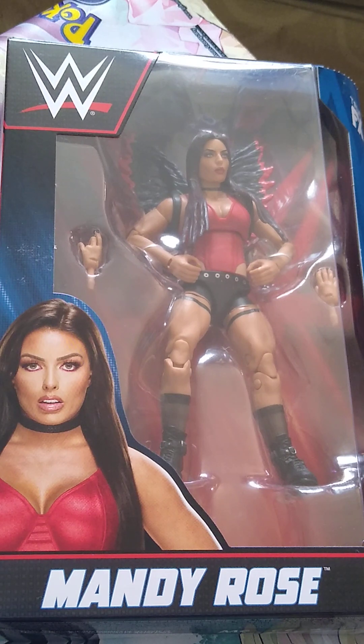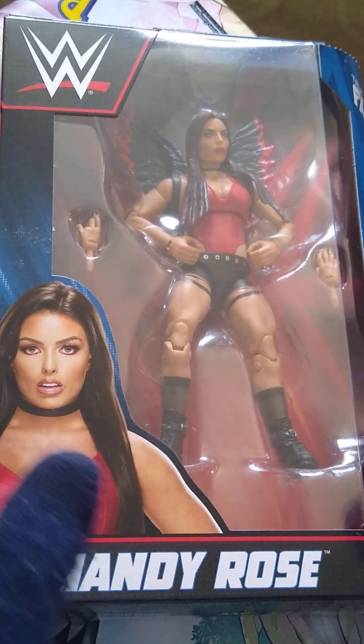Welcome back to the channel. Today we're reviewing from Elite Series 98, Mandy Rose. Let's get into it.